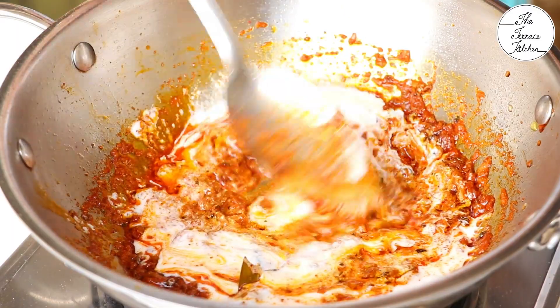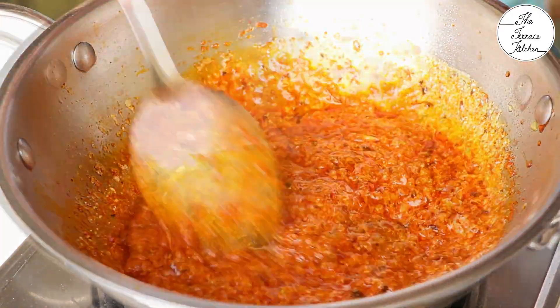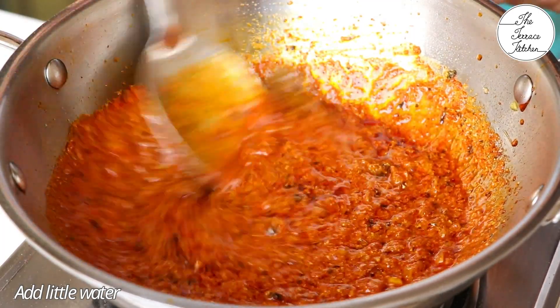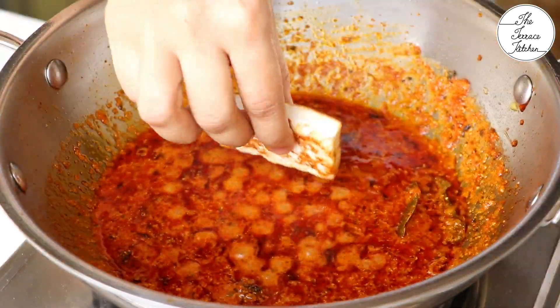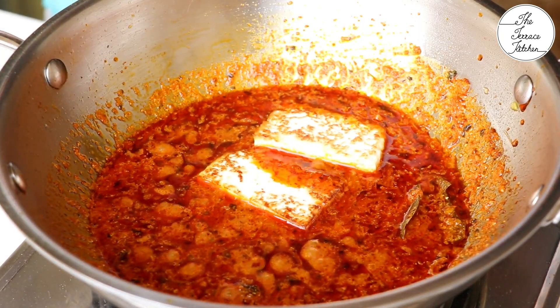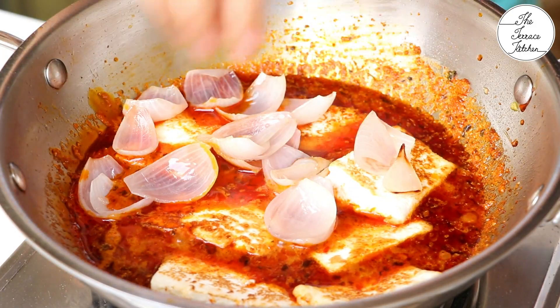Then add one-fourth cup dahi (curd) — whisk it smooth before adding to the gravy. Keeping the flame low, continuously stir the gravy. You may add a little water to adjust the consistency, but make sure you don't make it too thin.